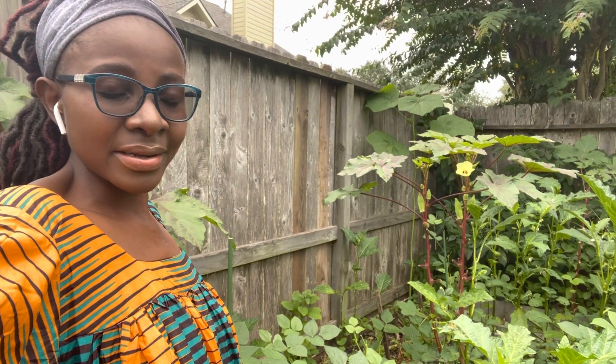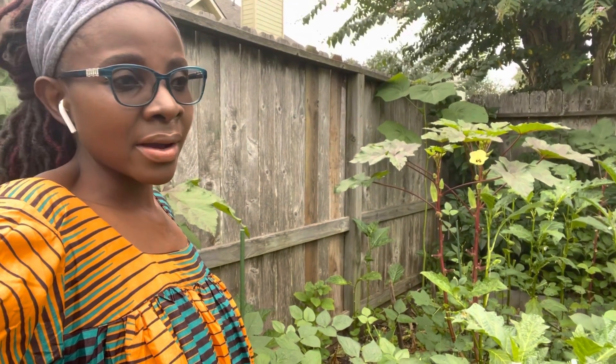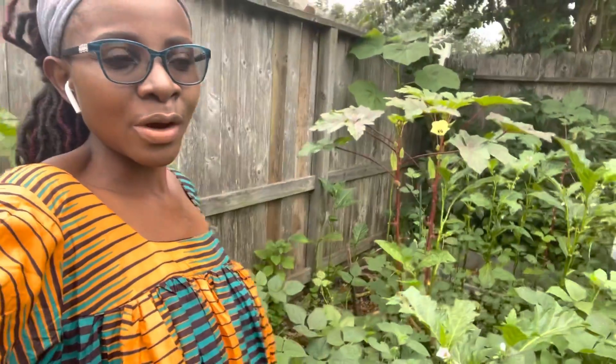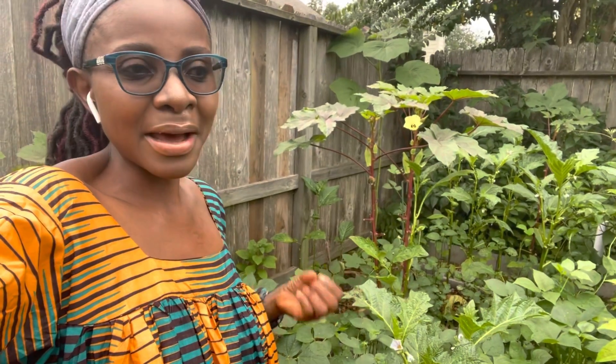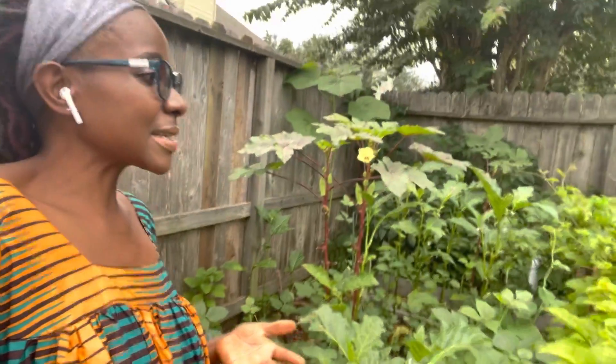What you do for your garden depends on where you are because the weather is different based on where you are. What I'm sharing is based on the fact that I'm here in Houston in zone 9. August in Houston is hot as hell — very hot, very humid, and a lot of mosquitoes outside, so I try to limit how much time I spend in the garden. My number one goal for August gardening is usually just to keep the plants alive, to keep up with the watering so that the roots don't dry up and the plants I already have do not die.